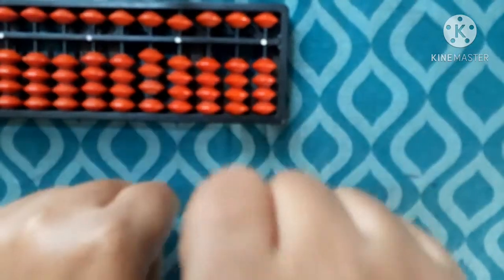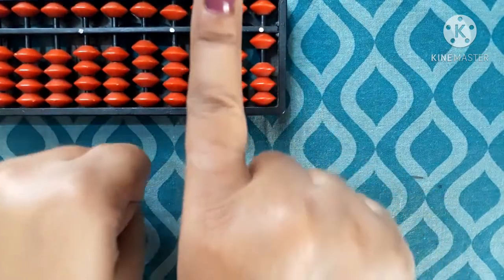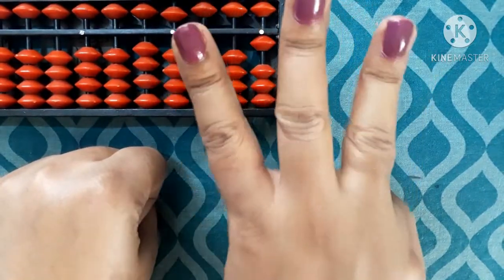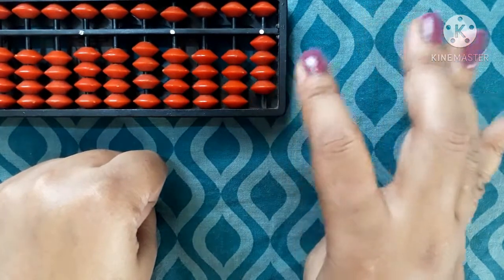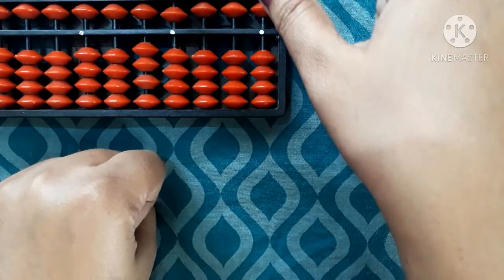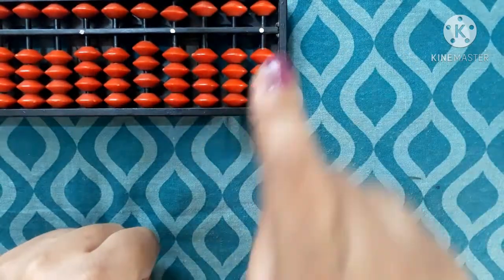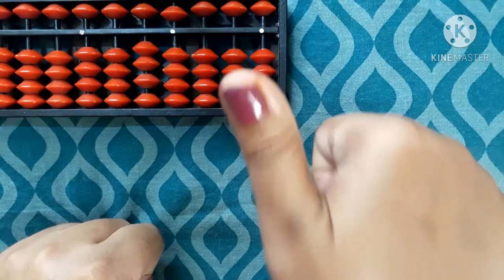We will start with 1. We show 1 like this. Then 1, 2, 3, 4 — we raise each finger one at a time. After 4, all 4 fingers go down and the thumb comes up — that is 5. So repeating: 1, 2, 3, 4, 5. This is 5.